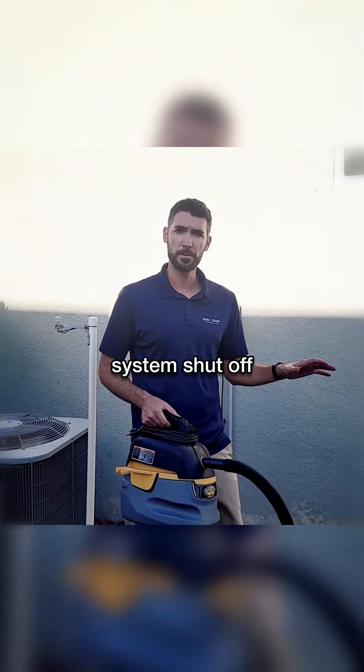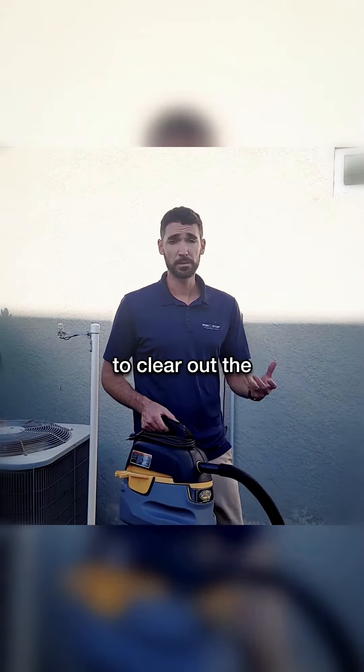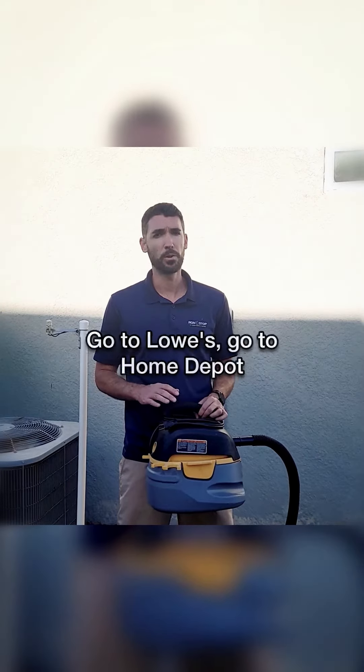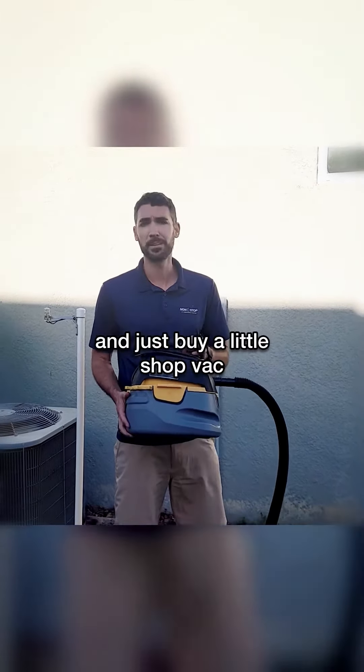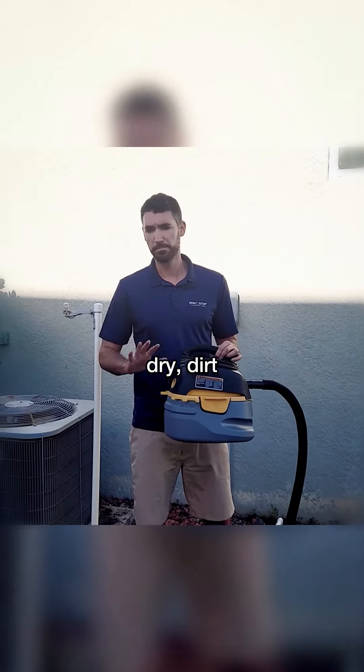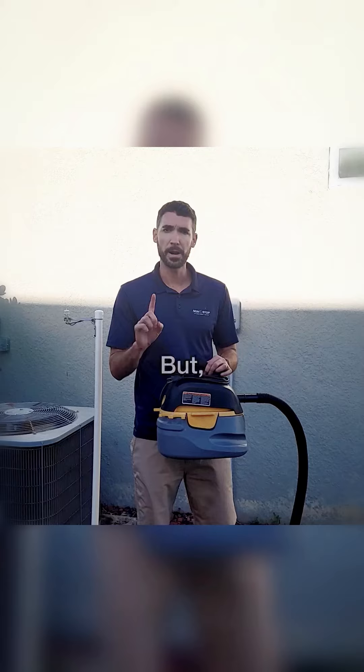All right, so we've got our system shut off and we're ready to clear out the drain line here. If you don't have one, it's worth the investment — go to Lowe's or Home Depot and just buy a little shop vac. These can be used with water, with dry dirt, anything like that.